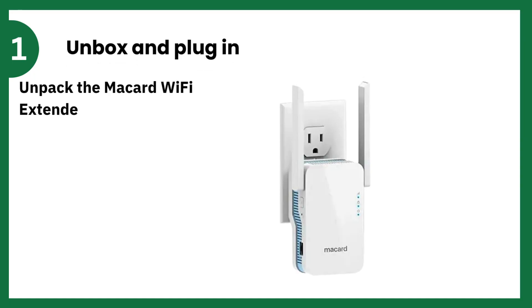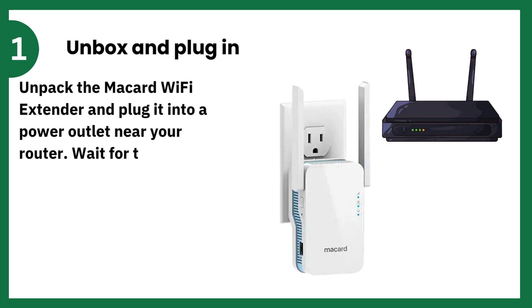Unbox and plug in. Unpack the McCard Wi-Fi Extender and plug it into a power outlet near your router. Wait for the power indicator light to stabilize.